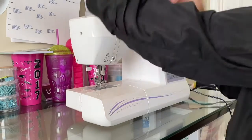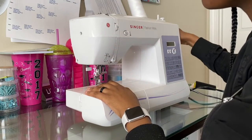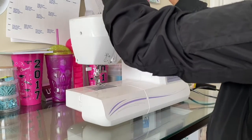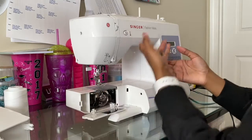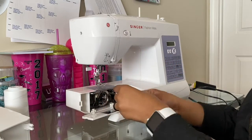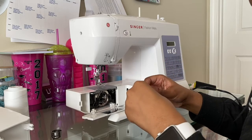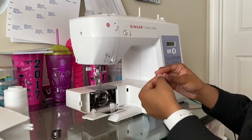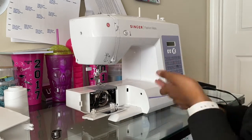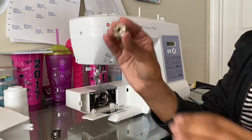Let's get started. As you can see, I already have my machine threaded from prior use, so I'm just going to take that out. I have a Singer — it's between Singer and Brother, I love both. Those are good machines to utilize, and most machines are threaded very similarly.